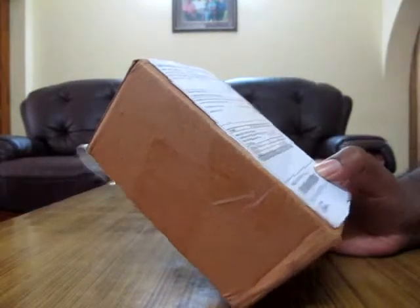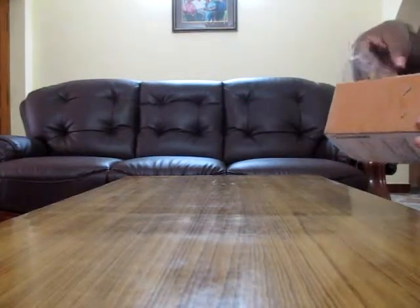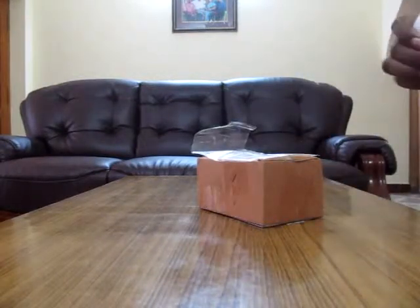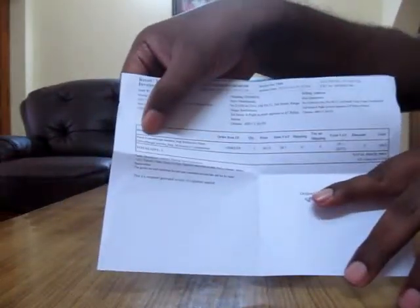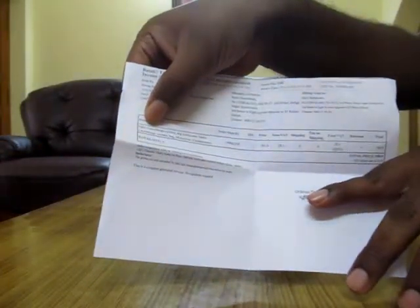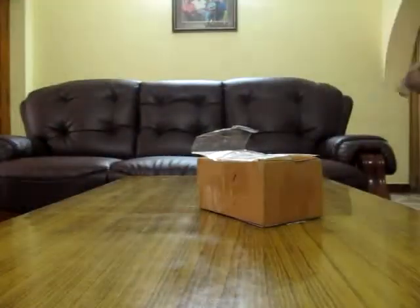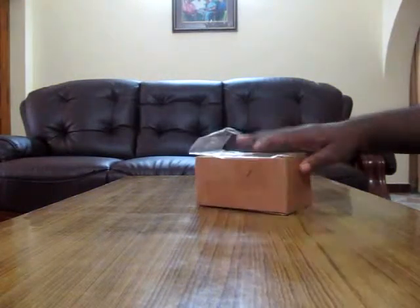Good boxing. I think this is the invoice, so let's open it. There you go — that's the invoice. You can see it says Stars Camouflage Camera Bag, multicolored, and the pricing is about 590 rupees.